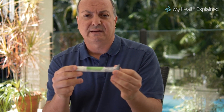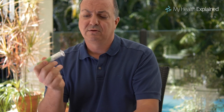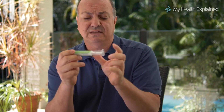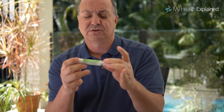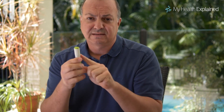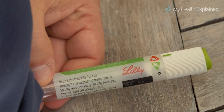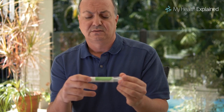Now let's look at how to administer it. On the end of the device there is a cap, which you remove. The needle is there but you won't see it because it's hidden within the device. There is also a lock indicated by a red triangle, and an open position, so that you don't fire the product accidentally.